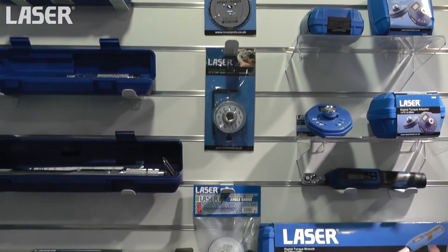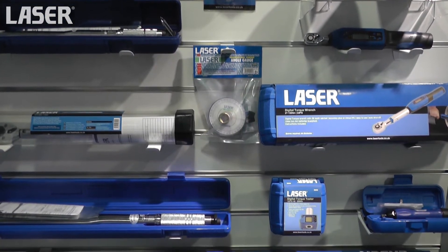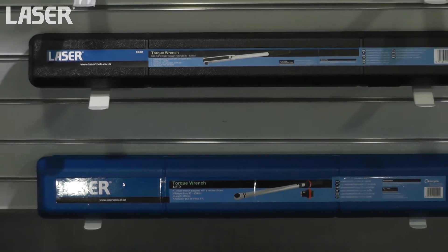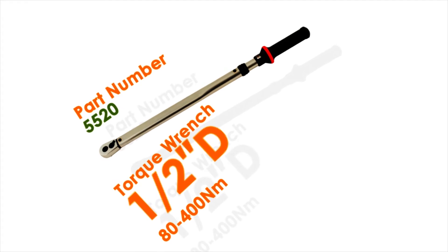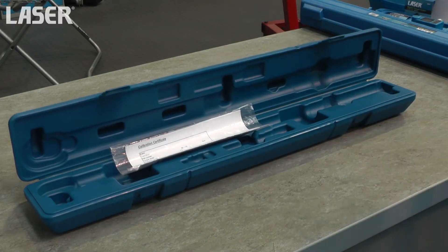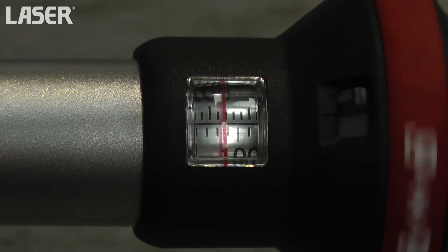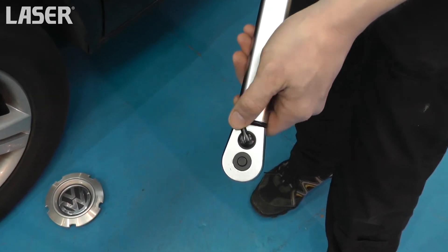Let's have a look at some of the recent additions to the LaserTools Torque Tool range. The 5520 is a robust half-inch drive torque wrench suitable for higher rated fixings. It features a dual-scale range from 80 to 400 Nm, which is 59 to 295 lb-ft. Reverse the ratchet with the flick of a switch.